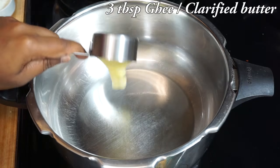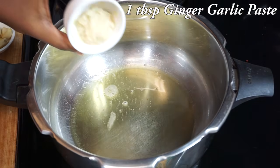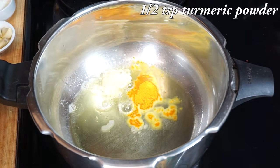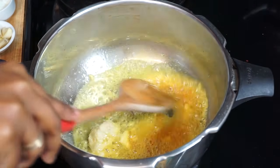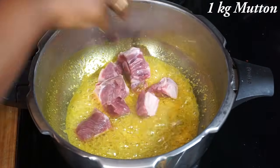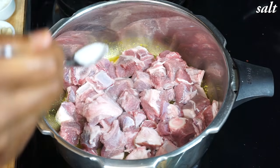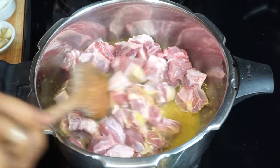Now I am going to cook the mutton separately in a pressure cooker. Before adding the mutton, let's add 3 tablespoons of ghee. I am going to add a tablespoon of ginger garlic paste and half teaspoon of turmeric powder, give it a stir, then add the mutton pieces. Add some salt and cook this for 3 to 4 minutes in the ghee.